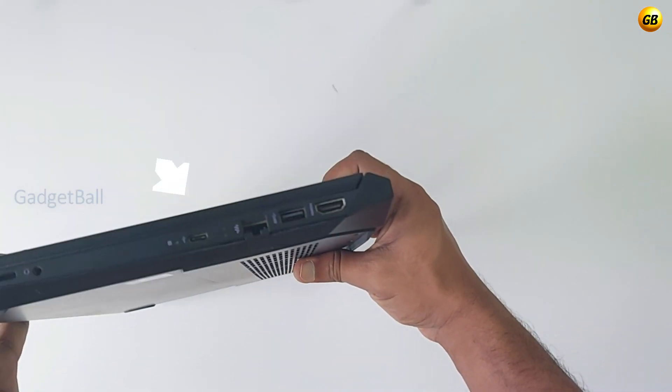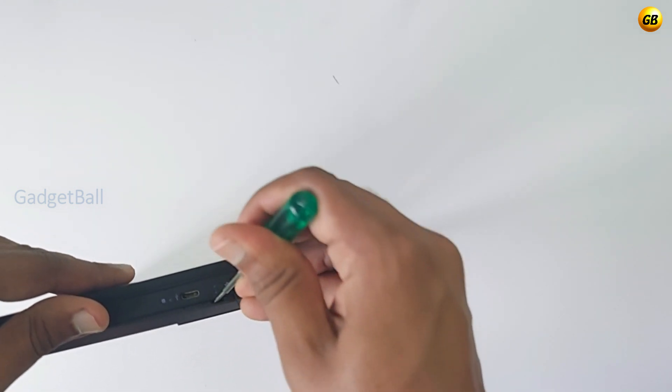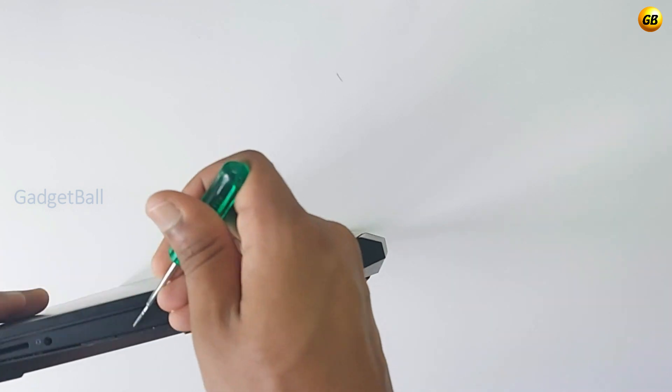Then start to wedge it open. It's better to start near the RJ45 port for easy removal, then repeat this throughout the lid.